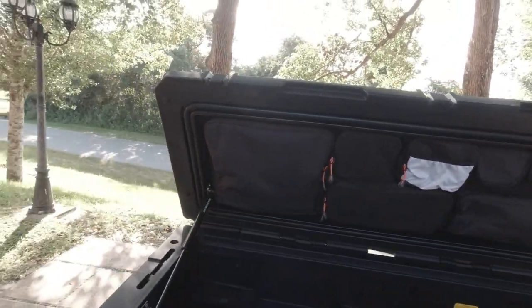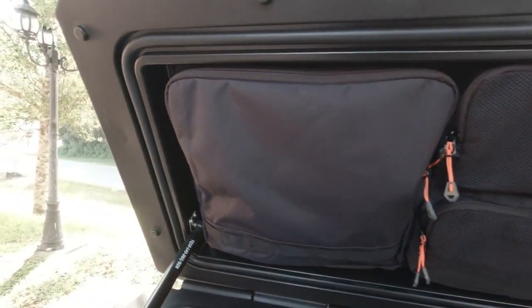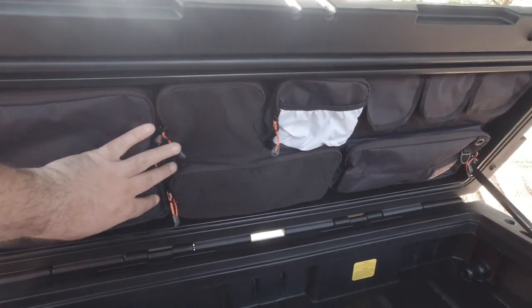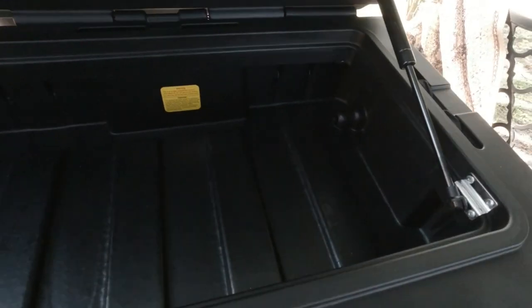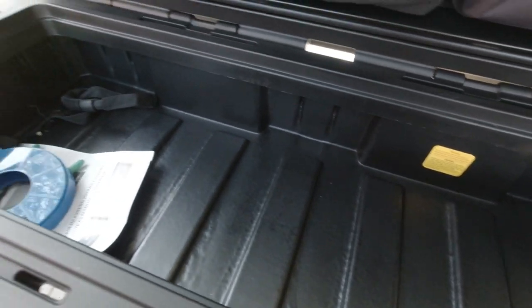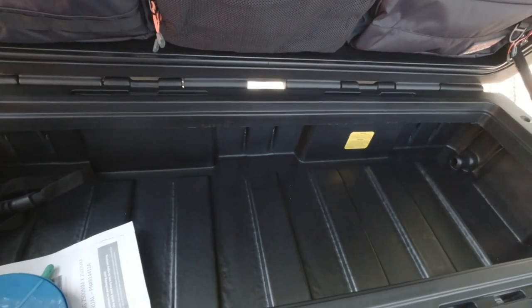I also got the little lid organizer. I waited a while to get this in. I'm mostly gonna use this lid organizer for tools — basic tools, bolts, nuts, spare stuff. The rest of the box I'm most likely gonna keep all my recovery gear in here, my tire inflator, the rough stuff, dirty stuff, tools.